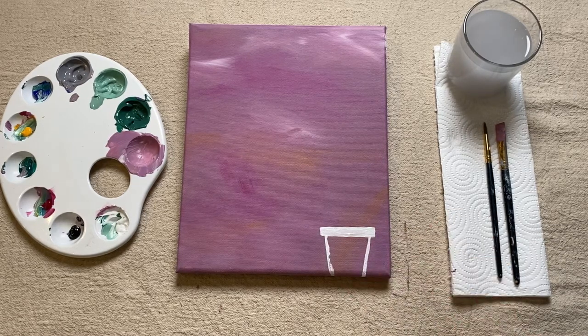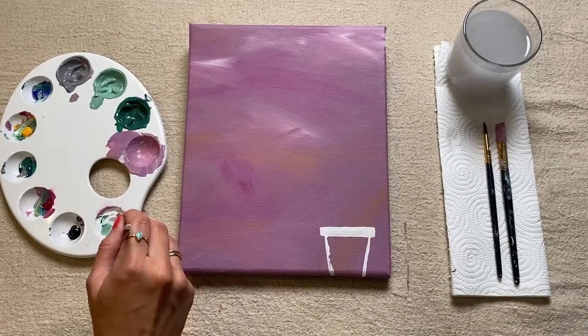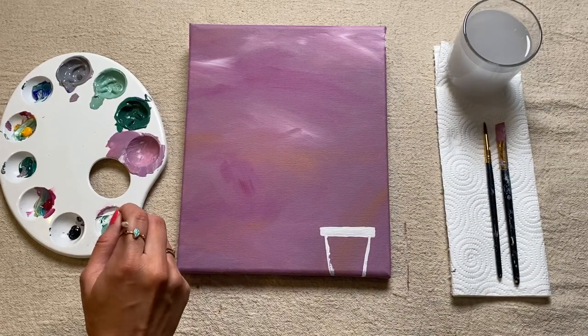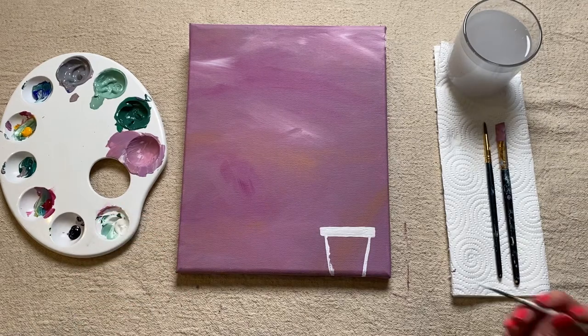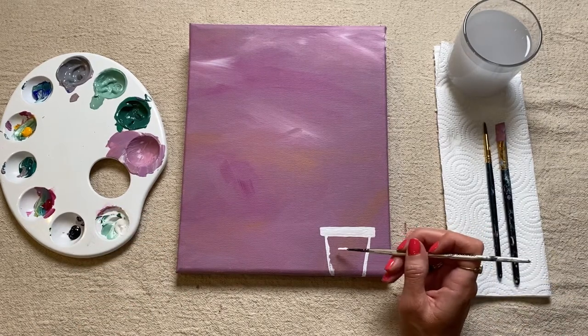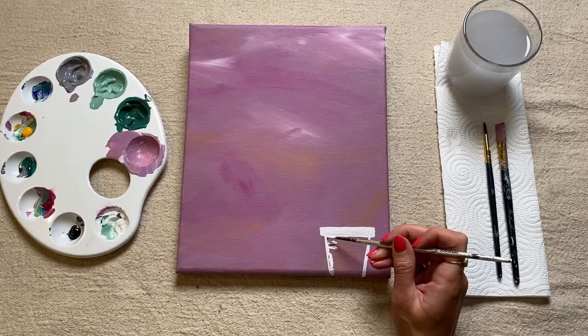And I wouldn't worry too much about this because we can and we are going to go over it with a different color — or more white paint if you still want your plant pot to be completely white. But this is just our first layer.